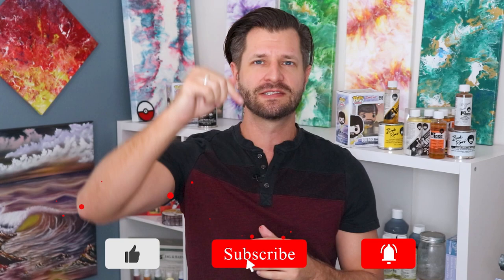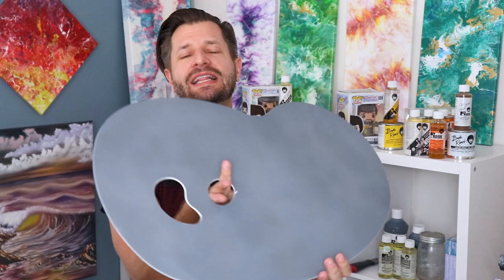Hey, what is up all you awesome creative people out there — Wild here to make sure your adventures in creativity become bigger and better. If this is your first time here and you need help with tips, tricks, how-to's, or tutorials, make sure you hit that big red subscribe button down below and tick that bell so you know when my videos go live.